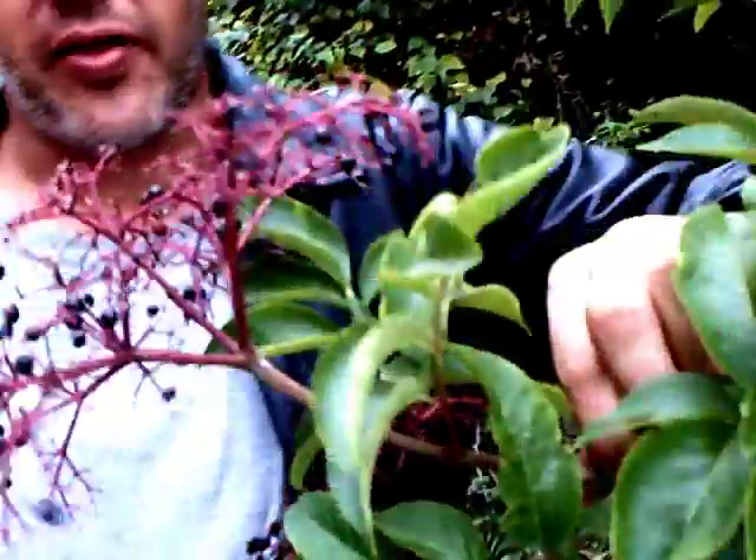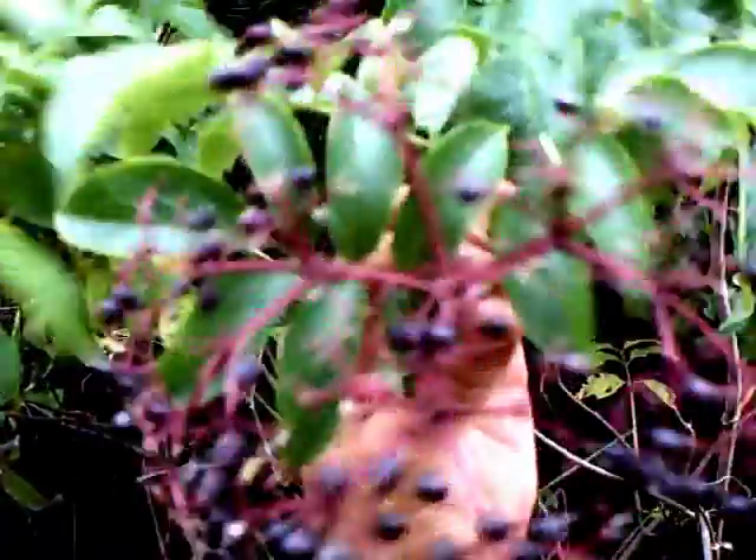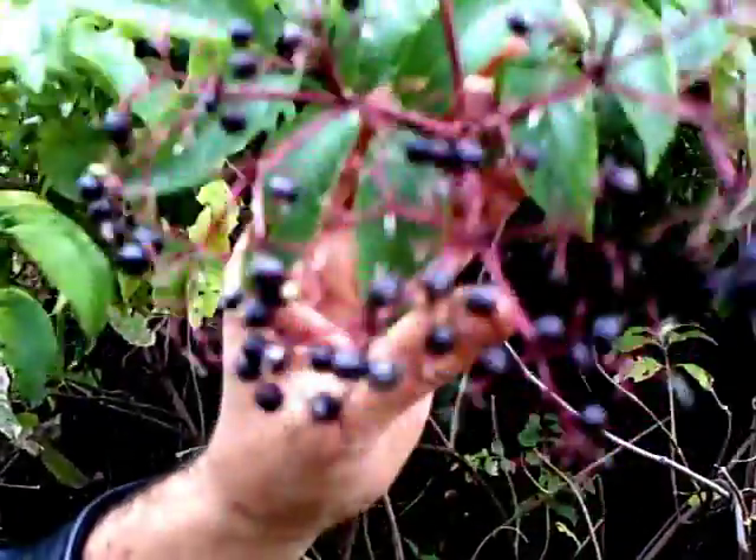I'm Joshua Hamlin and this is another useful plant — the elderberry plant. It's pretty common, most people know it. This one has already been picked out by the birds, so there's normally giant clusters. This one's a little better to see. These berries are edible and they taste pretty good.